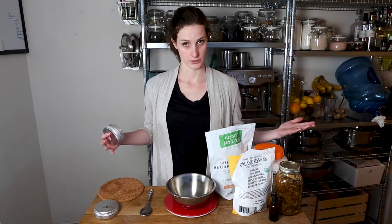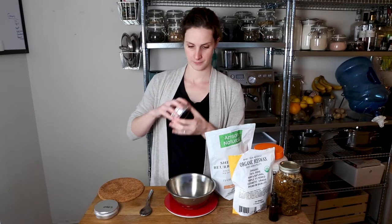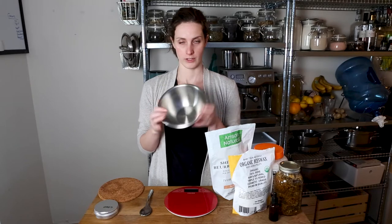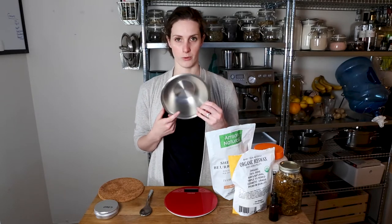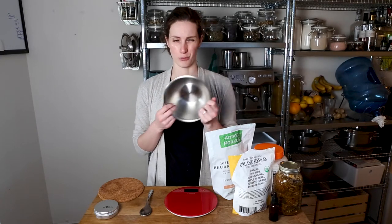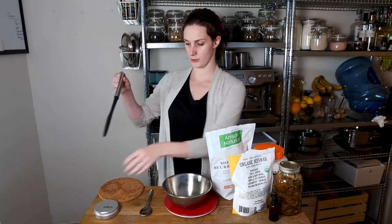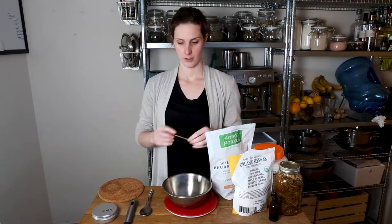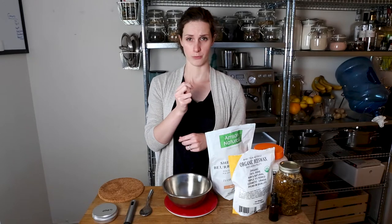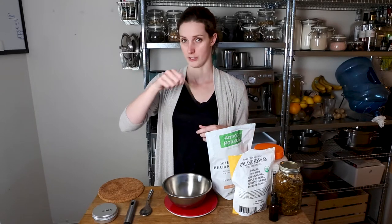There are a few things you're going to want to have on hand to start making your goop. We use a four-ounce container to hold it — it will fill all the way up. You need a kitchen scale that can measure grams, and a metal bowl that you can use for a double boiler. We use this metal bowl only for making goop because sometimes it won't get all the way clean.